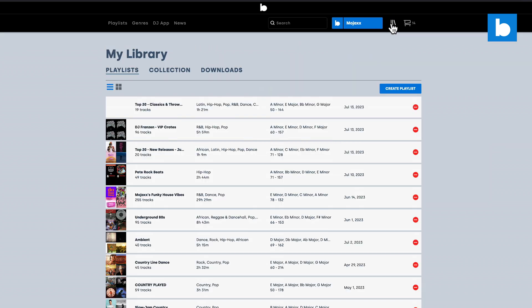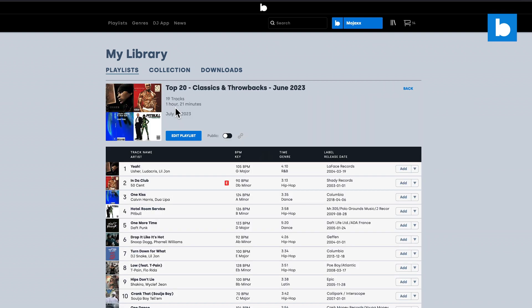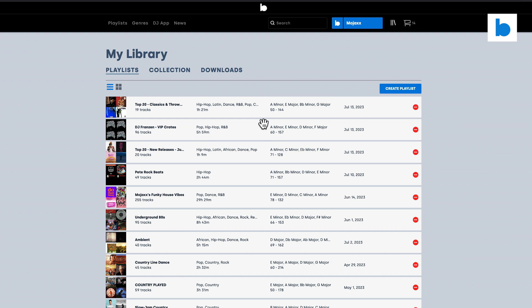If I go into my playlist tab now I can see that's in there — all present and correct. We can do things like move tracks around and reorder the playlist, and if we hit the 'Edit Playlist' button we have lots of options, but for now I'm happy with that. We are ready to go into Rekordbox itself.